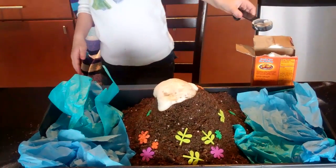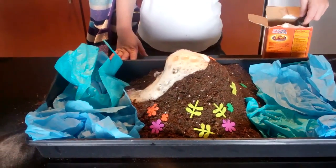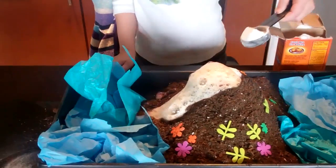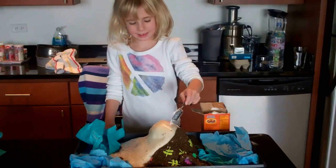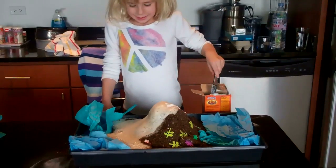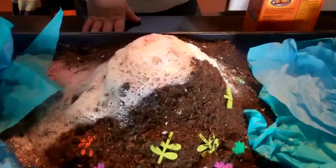Just keep adding a bit more bicarb and watch what it does. You can keep adding bicarbonate of soda and watching your volcano explode. After a while the chemical reactions will stop and you'll need to refill the jam jar with vinegar and repeat the process all over again.